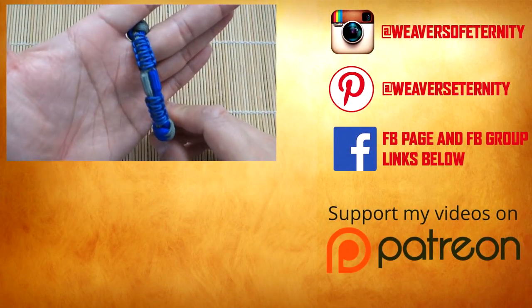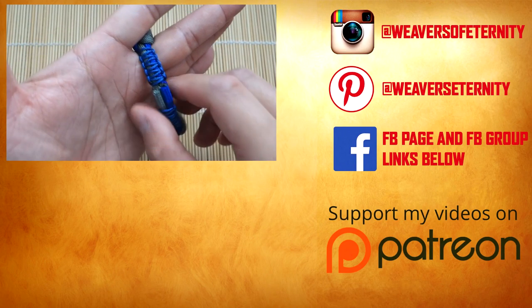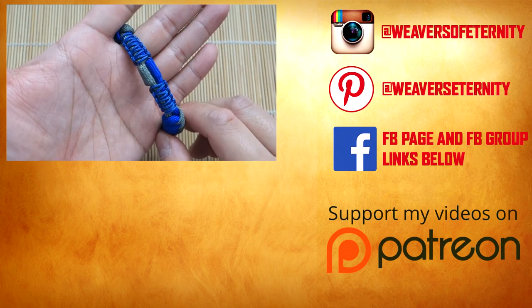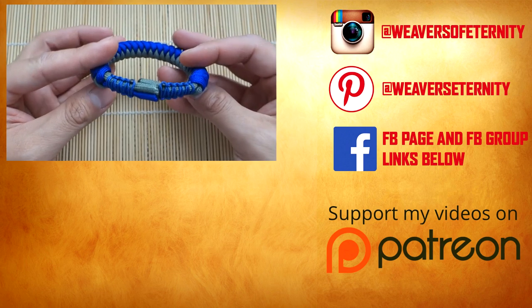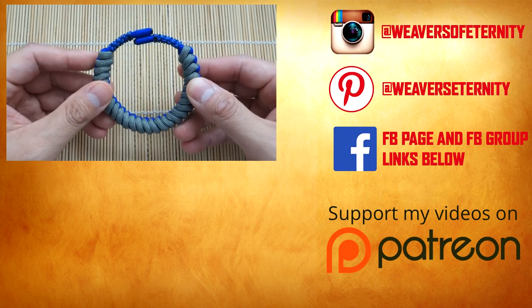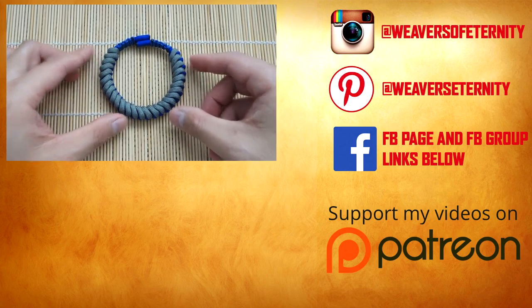I hope you guys enjoyed this one. Remember, you can support the channel by checking out those affiliate links down below, and I am on Patreon so feel free to check that out as well. I hope you guys enjoyed this one — thank you so much for watching, I'll see you on the next tutorial. Bye!